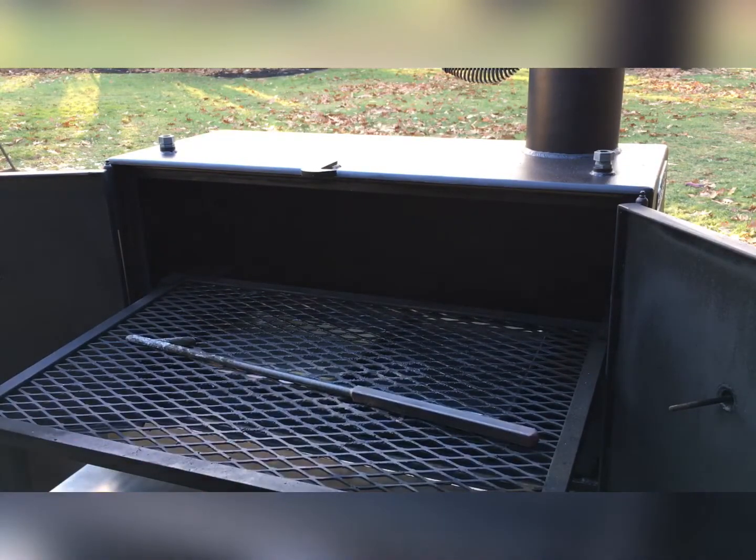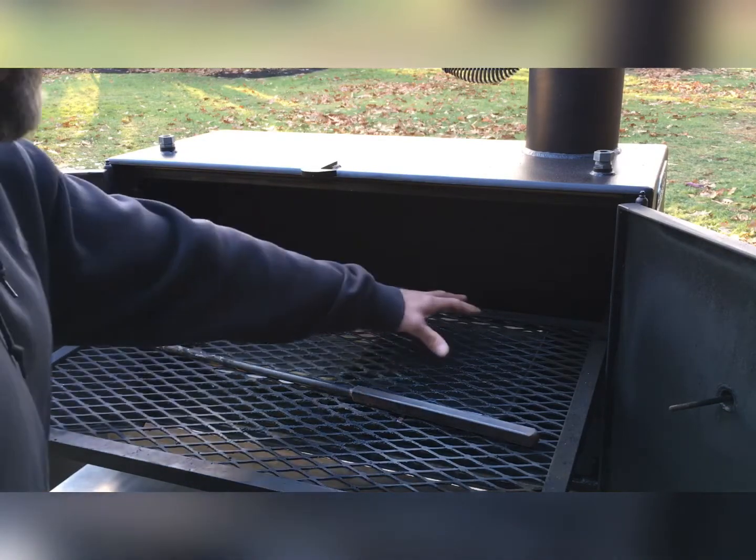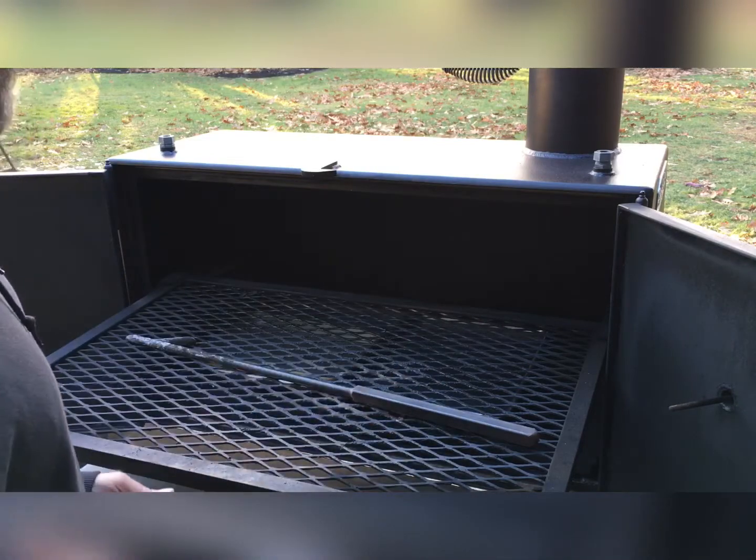Plenty of surface area there. You could easily put — if I had to guess — four full pork butts up here anyway, ten-pounders or better.